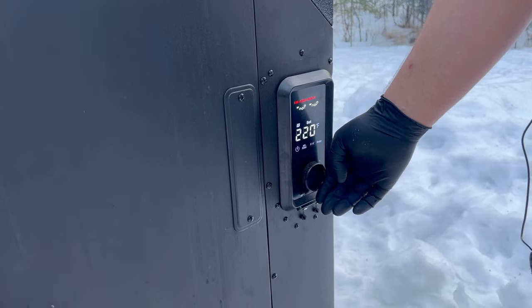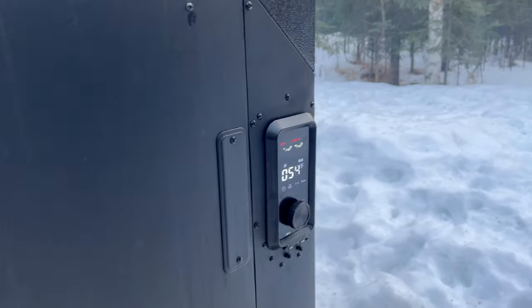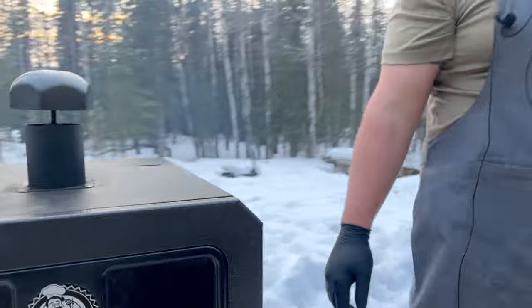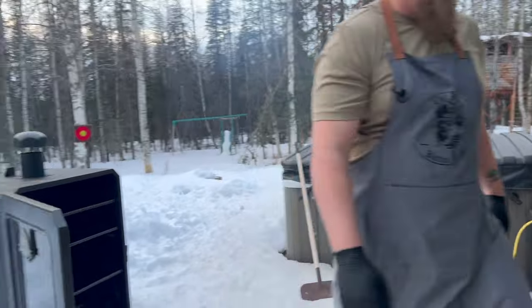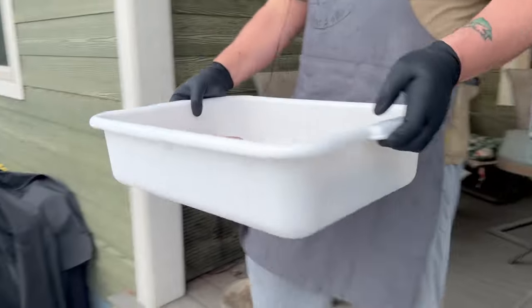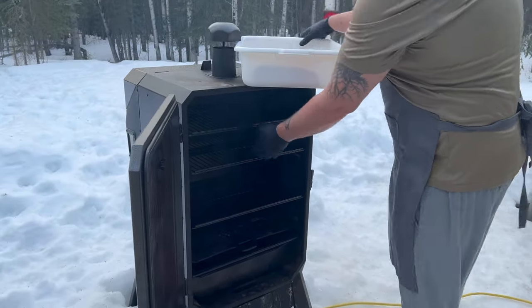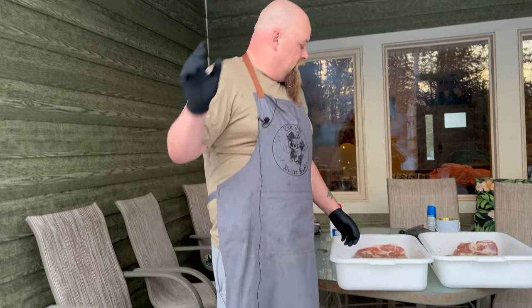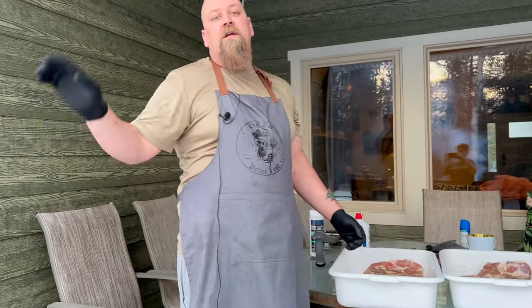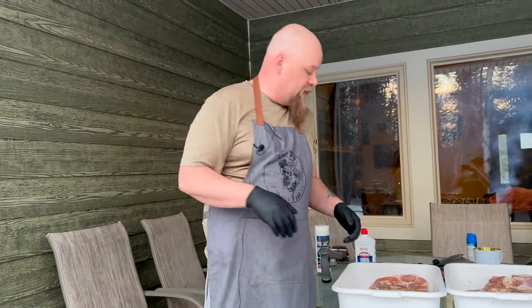We're gonna get our temperature up to 240. Now it's set, we're gonna go ahead and get these pork bellies on here. We're gonna crack this door open and let that light. You should always do that because it can blow — you can have a whole bunch of smoke build up on the inside. This one's not really that bad as the blower blows it out pretty good, but if it ignites the smoke you can have a little bit of an explosion and burn off some eyebrow.